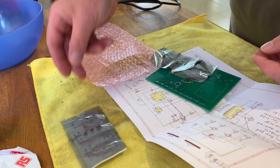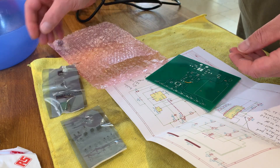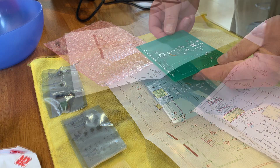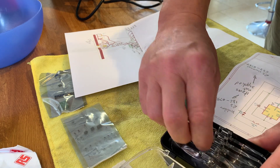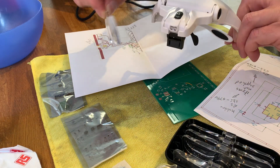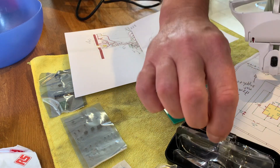Wow, definitely some fine stuff amongst this. I have got myself a set of — I don't know if you can see these — but these are going to be very helpful for me to see the parts on these boards.